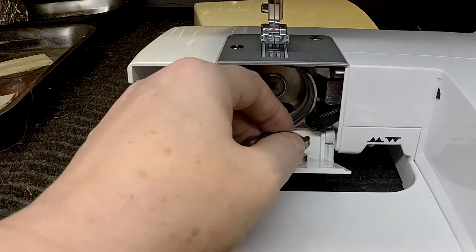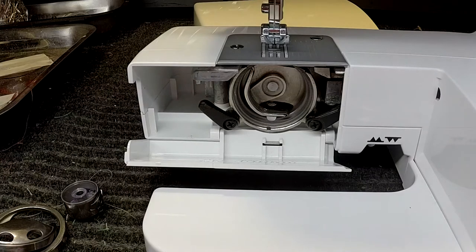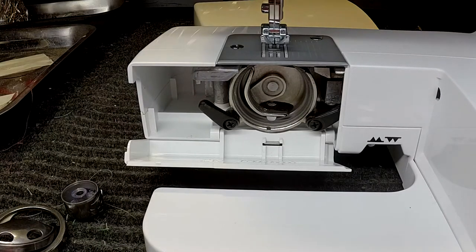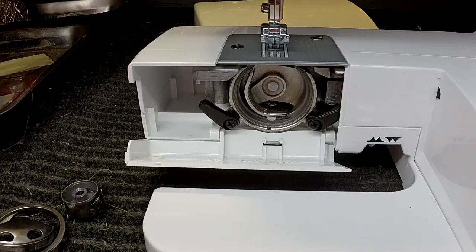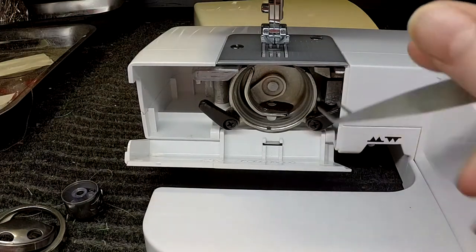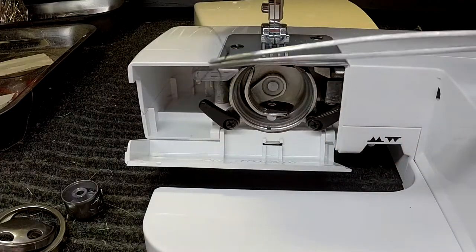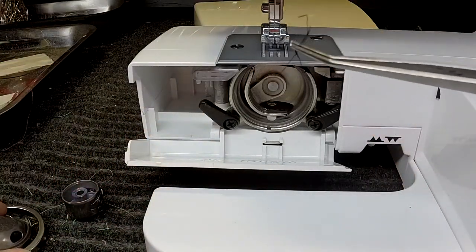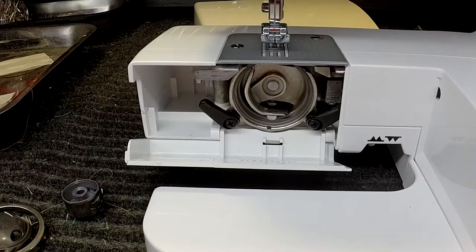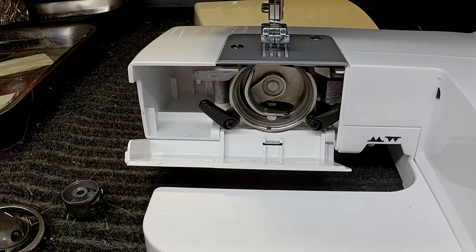I want to show you what you need to do when this happens, because it does happen. This is also what you need to do to clean out your machine occasionally — this doesn't replace service, but you do need to keep threads cleared out. You can see a thread down in there; I'm going to grab a pair of tweezers and pull this right out. Thread does gather in here, and a lot of times that's because it gets pinched between the hook and the hook carrier. If you haven't cleaned your machine in a while, I suggest doing this briefly with every bobbin change.